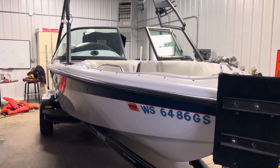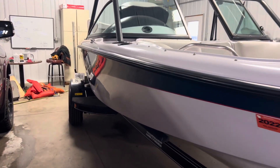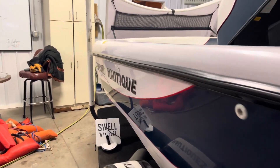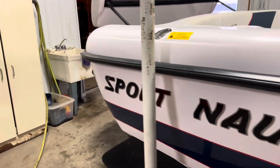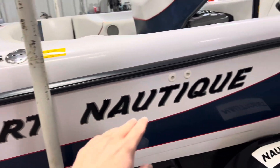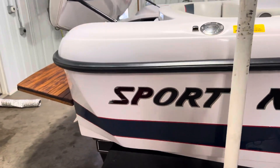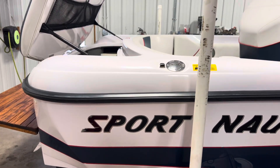Hello everyone, so today we're taking a look at a 2000 Sport Nautique 210. There's not a lot of walkthroughs of this Sport Nautique on the internet, and I figured I would walk you through with the best info that I could provide.